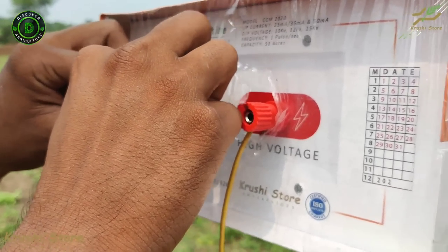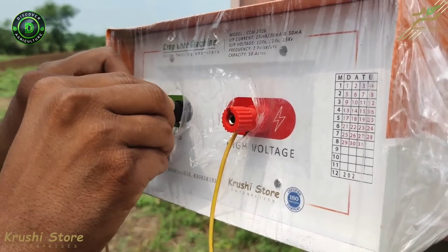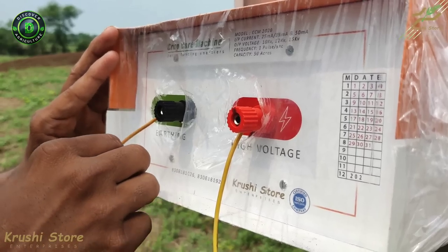The second is the earthing terminal. Do the same thing — connect the earthing wire to the earthing terminal. Don't over-tighten, but make sure the wire does not come off.